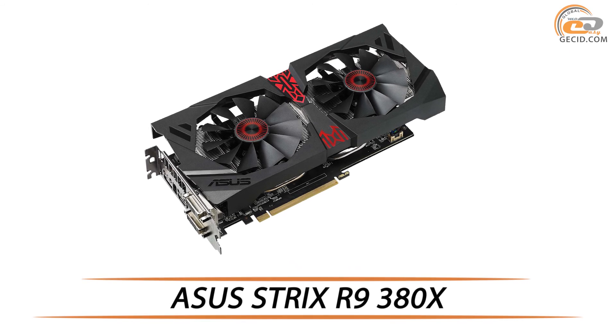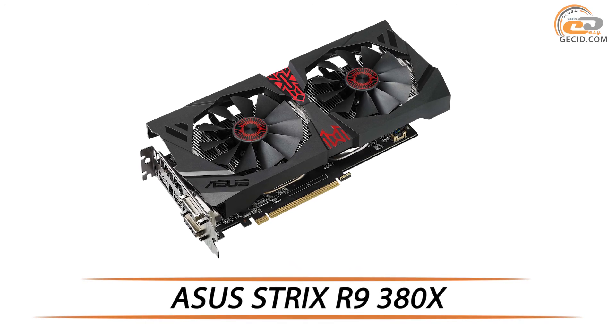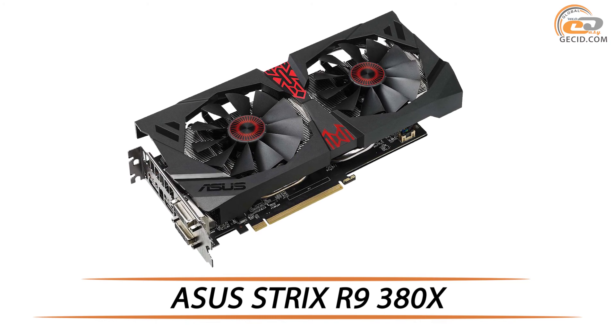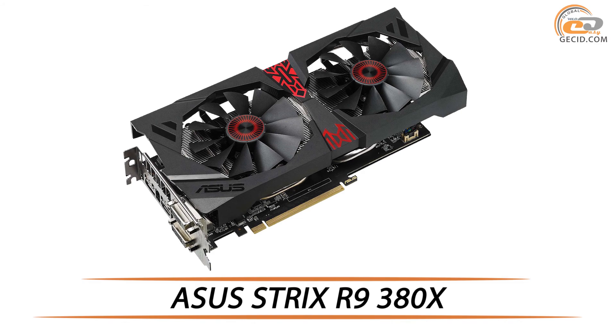Hello! Today we are going to review another video card based on GPU AMD Radeon R9 300 and 80X, which has all the chances to become a new market leader in the medium price segment.